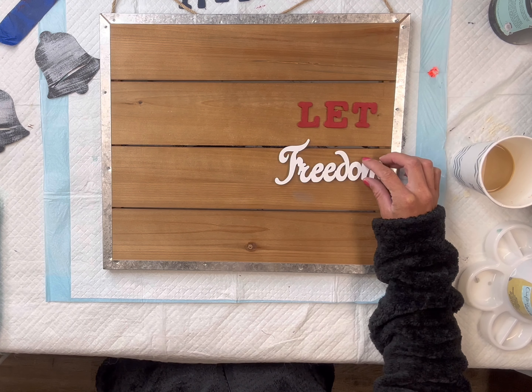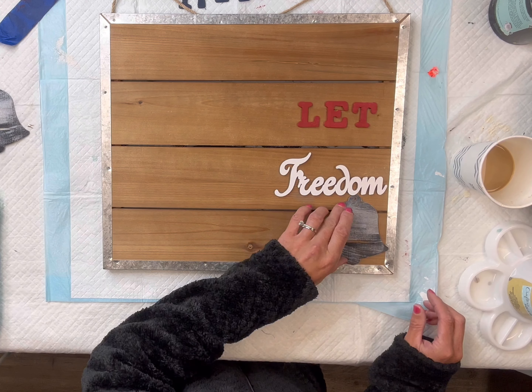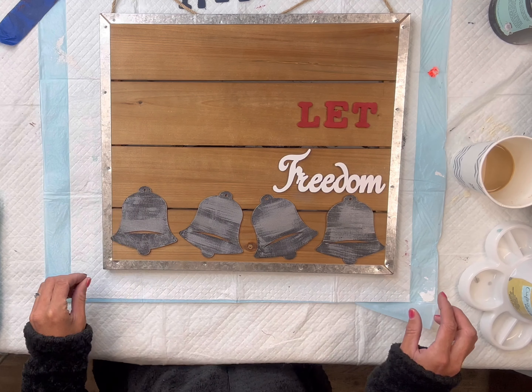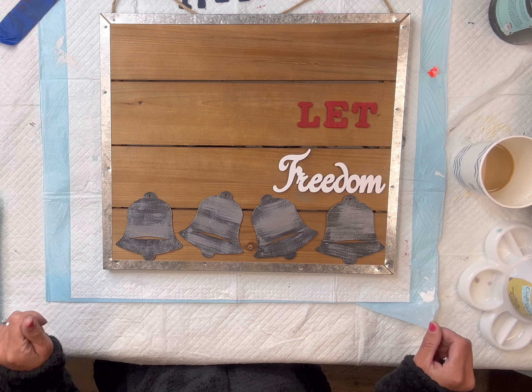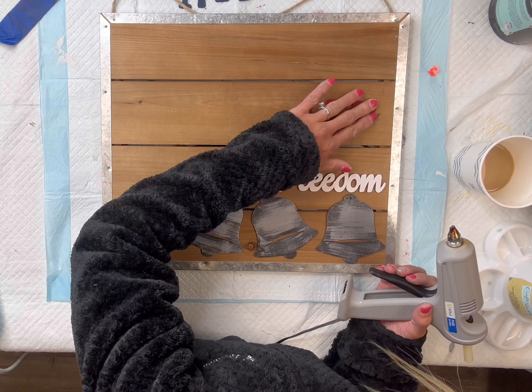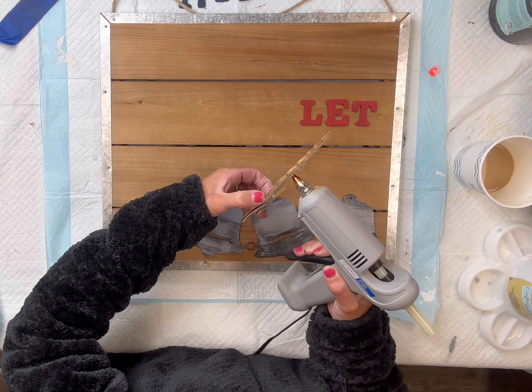You can use any board that's going to fit all of your cutouts. I'm going to start laying down all of my pieces — I'm going to put 'let,' then I got this 'freedom' word from Hobby Lobby, and then my bells below, and I'm going to glue everything down using some hot glue.